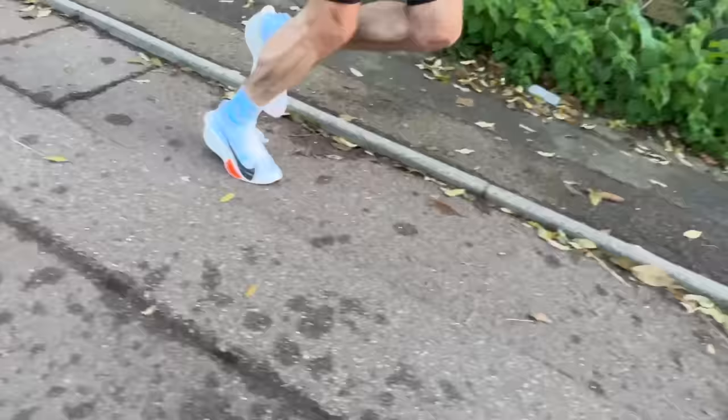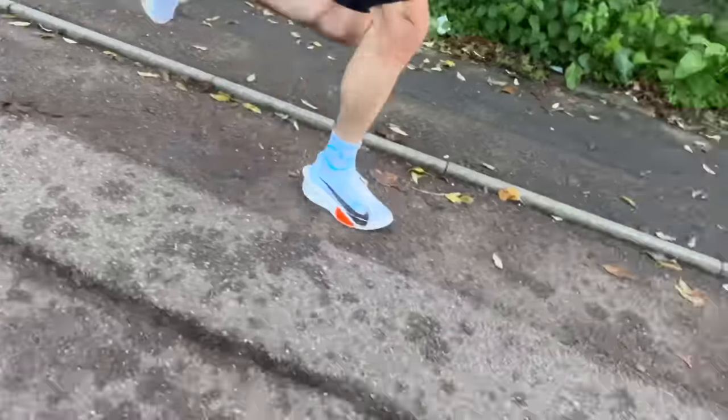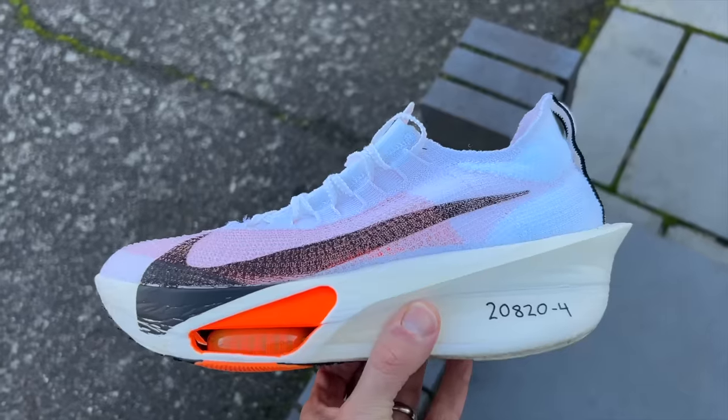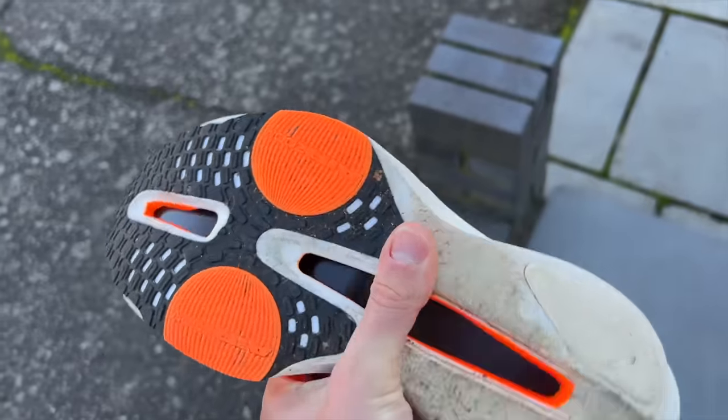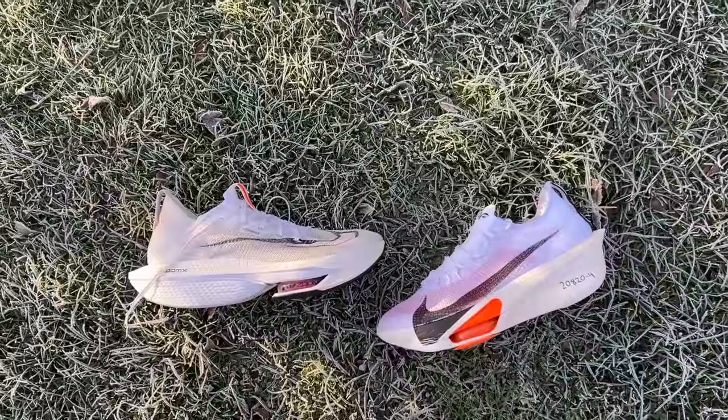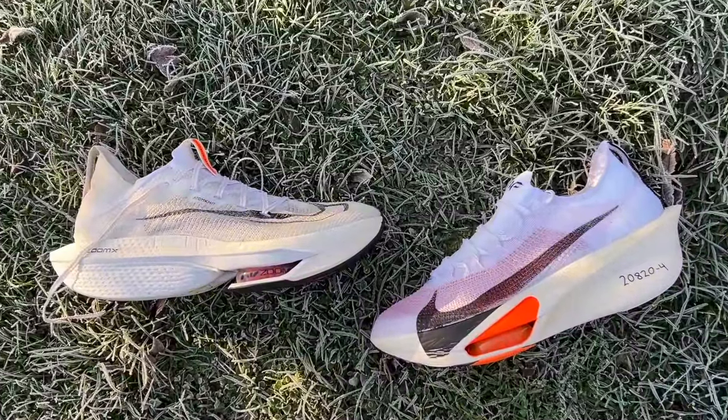You get a lot more of a tippy-forward feeling than previous versions. It's a bit like Nike split the difference between the Alphafly and the Vaporfly — you feel tipped forward, and then with the Alphafly you get a very noticeable feeling as you push onto the Air pods, which feel a bit firmer and hit the foot better, then bound you on your way. It's just one run, but this certainly feels like Nike has made good changes.